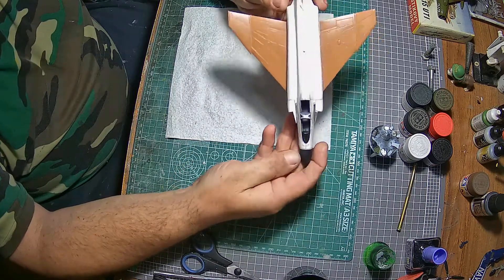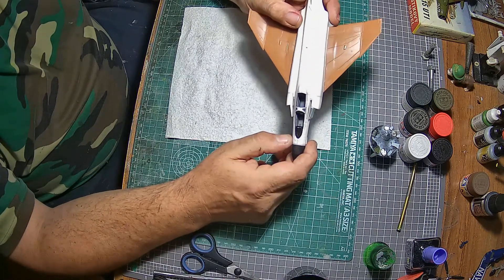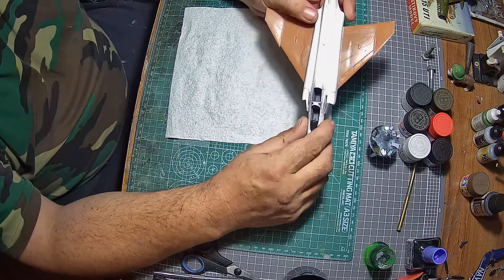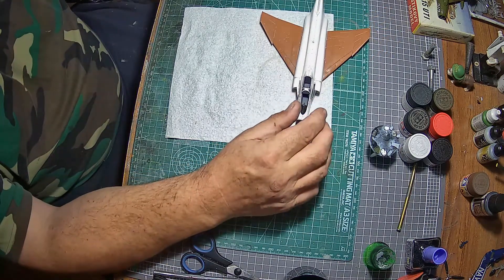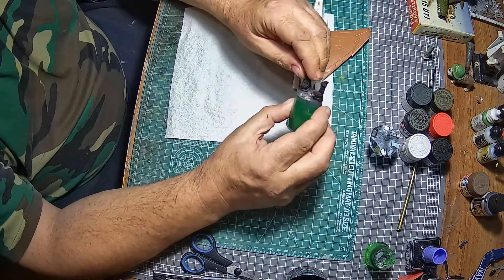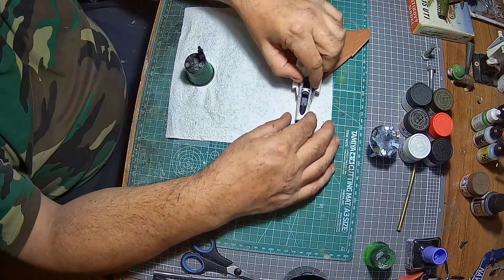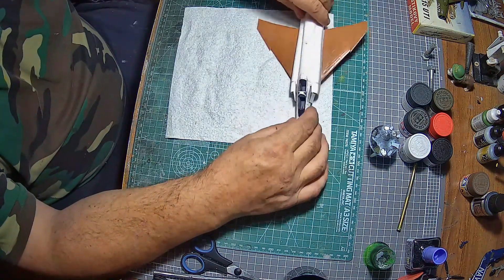Basic construction is good. The cockpit is basic — I am going to treat it to a set of aftermarket resin seats which I've had for years, because it's going to look a lot better than what comes in the kit. I'll spray those black, and I do want to pose the cockpit open with the glass up and the landing ladders there. So that's the plan.